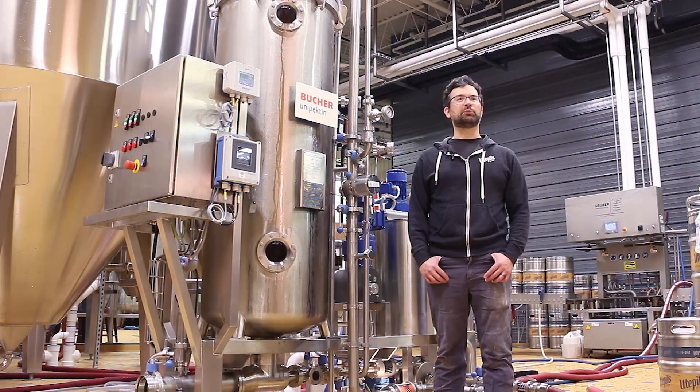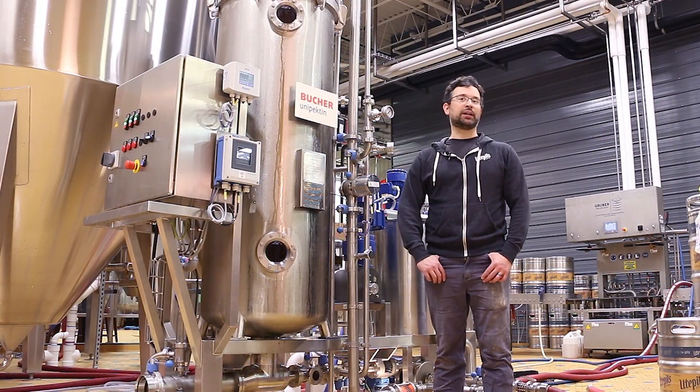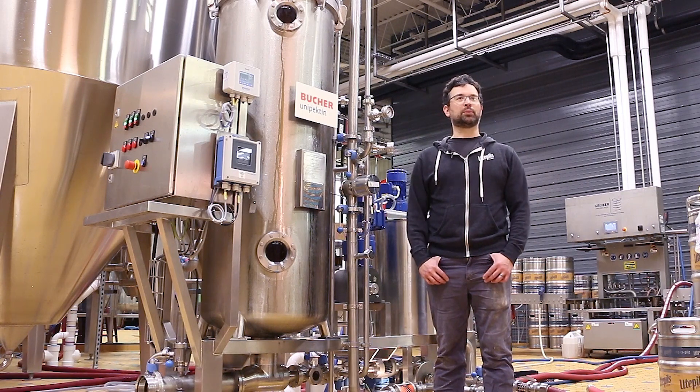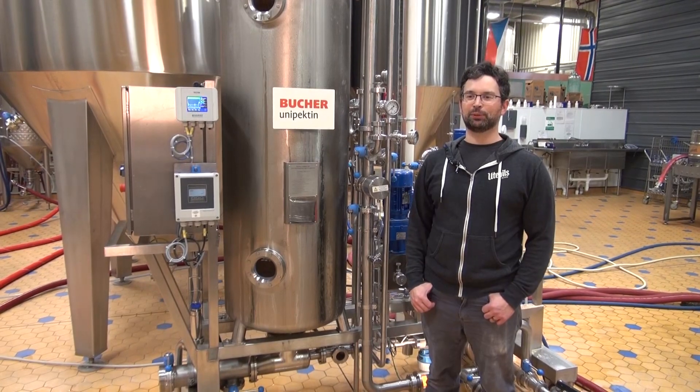In the amount of time that we had to work with Booker on site, we were comfortable running the filter by ourselves before they left.